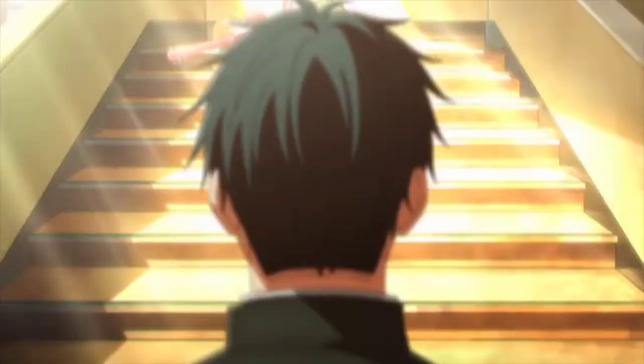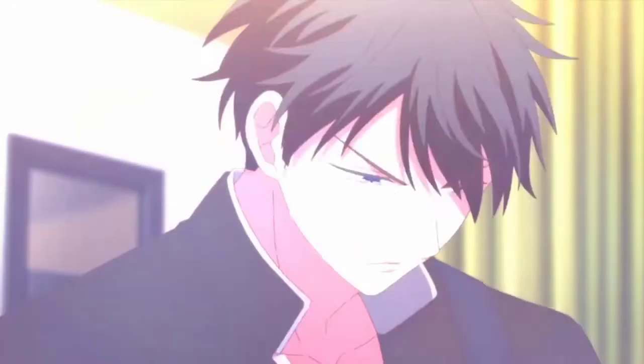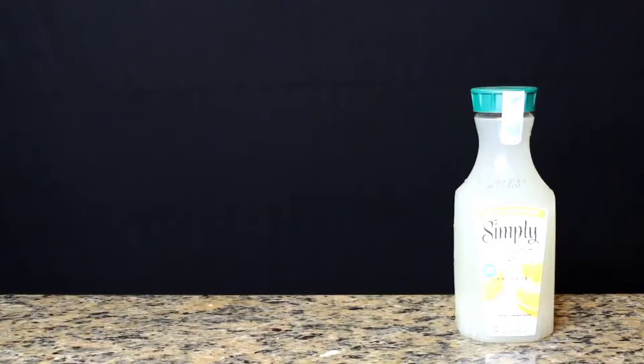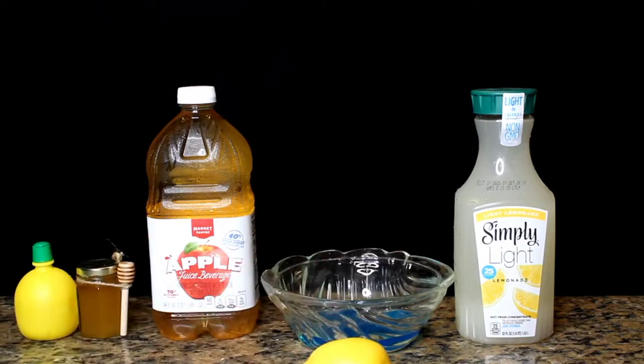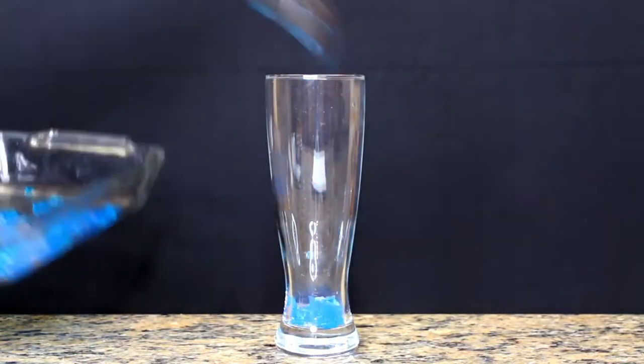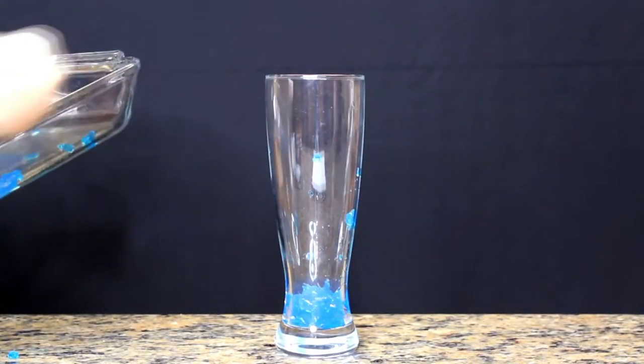The next drink on our menu is for the lovely Ritsuka Fujyama. For this drink you need a lot more ingredients: lemonade, blue jelly, apple juice, honey, lemon juice, and a lemon for decoration. First, add the blue jelly to the bottom of the glass — I used agar agar, but you can use jello or whatever.